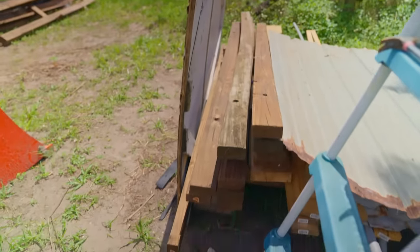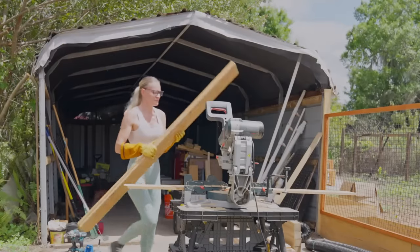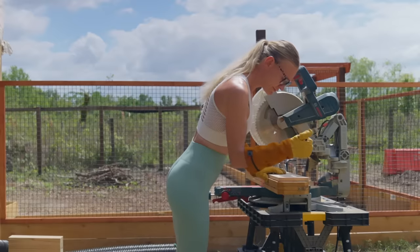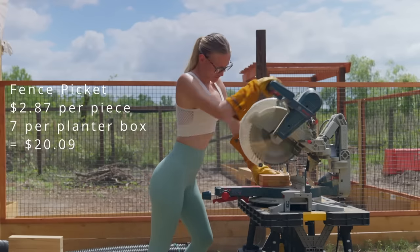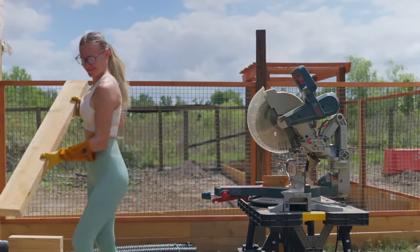I wanted to invest as little money as possible, so I looked around the farm to see what items could be recycled for this project. I found a bunch of old lumber, pond liner, water pipes, and drainage pipe. Then I went to Home Depot to purchase fence pickets at $2.87 a piece — I needed seven per box, making it $20.09 before taxes.